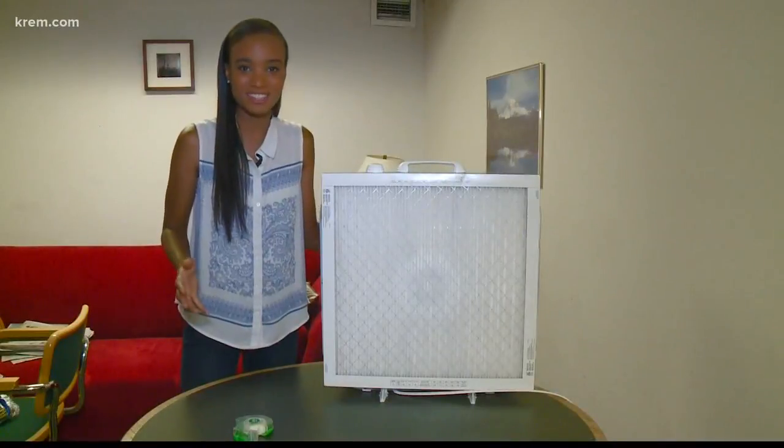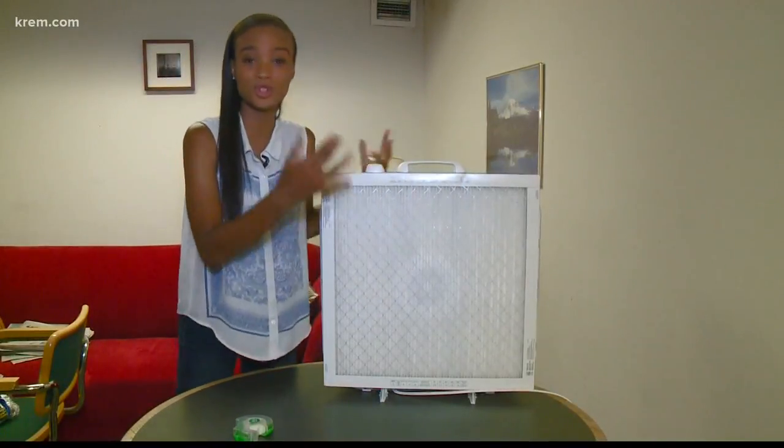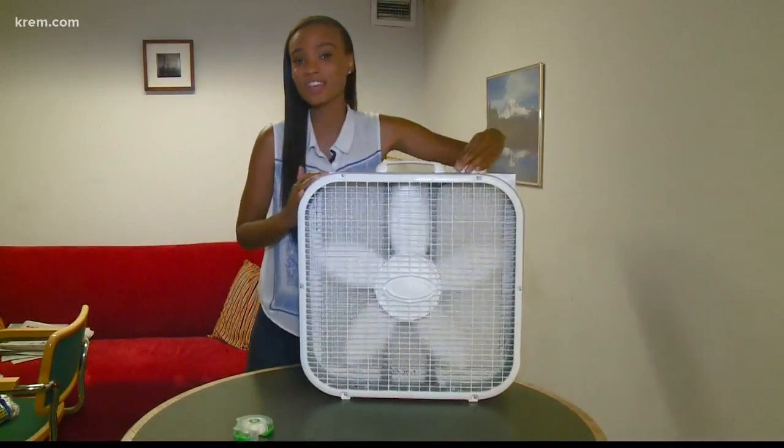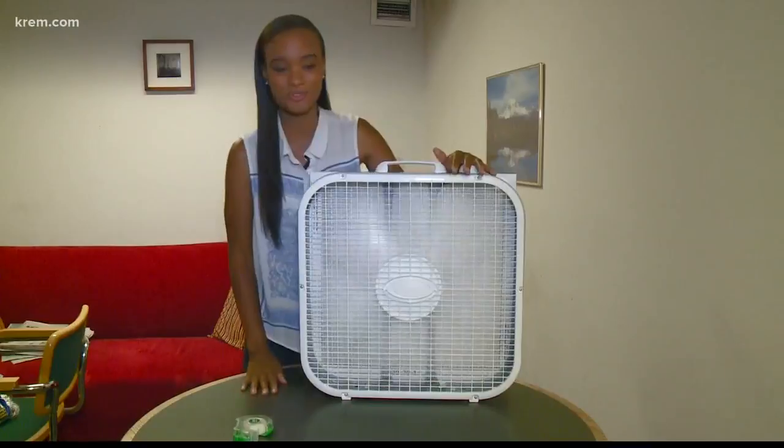The whole idea behind this is to have the dirtier air coming in through here. The filter cleans it all out, and then on the other side, you turn your fan on and you've got some cleaner air for some easier breathing coming through the front.